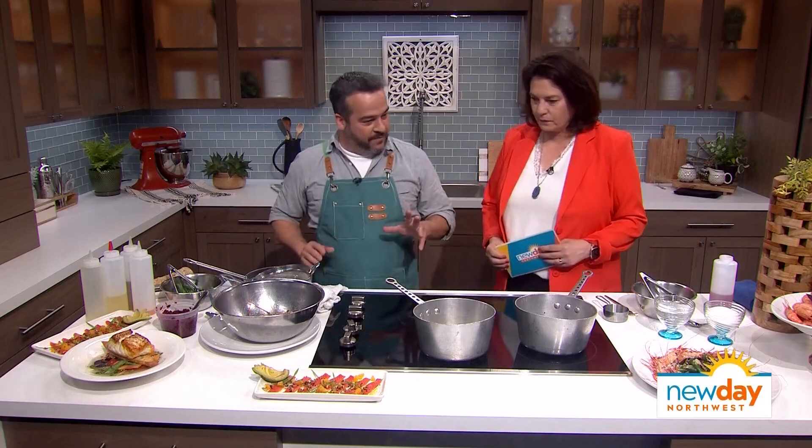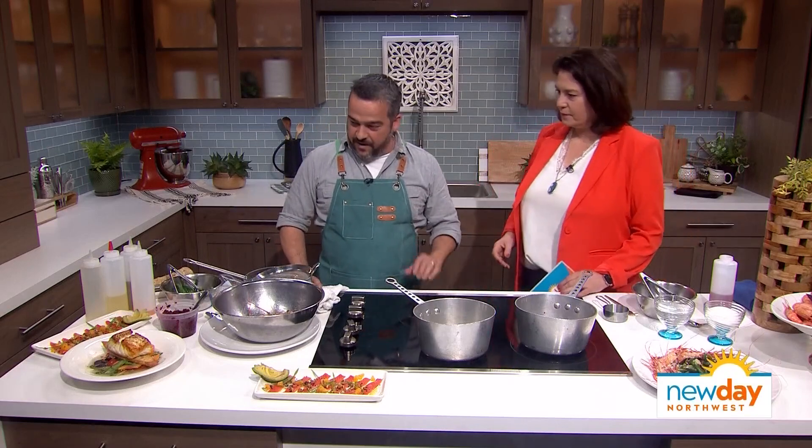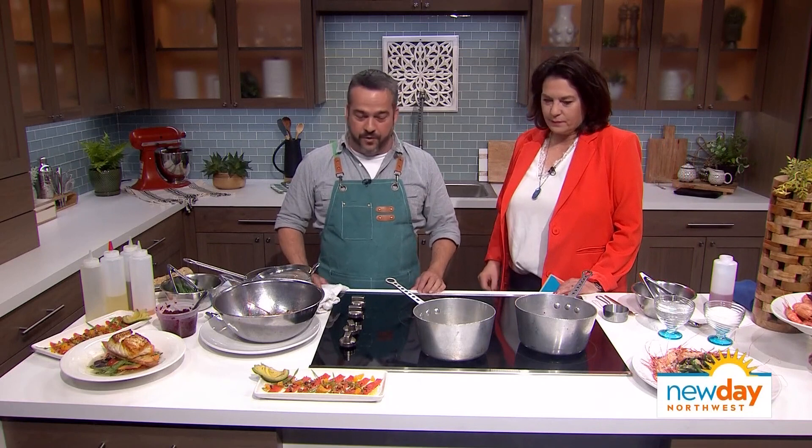I stopped by a couple of our local farms, and specifically Buck Bay Shellfish Farm. They produce and gather a lot of the local, fresh, just beautiful seafood. I have some halibut and some local sockeye salmon, but today we're going to put together a dish with my favorite — the spot prawns. Like a sweet, delicious shrimp, basically.